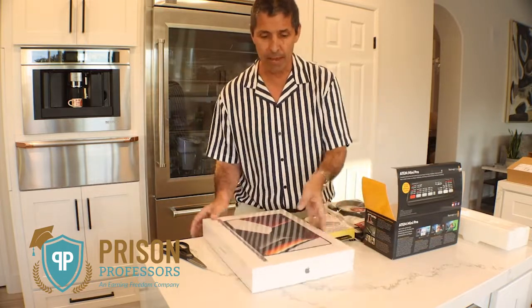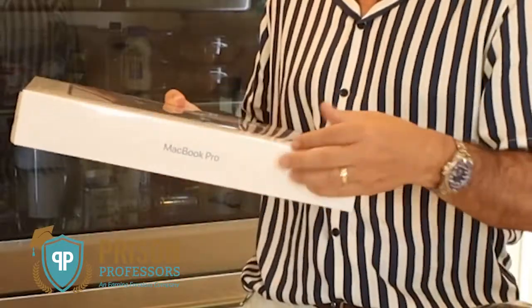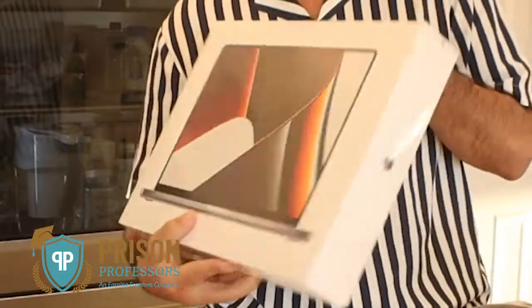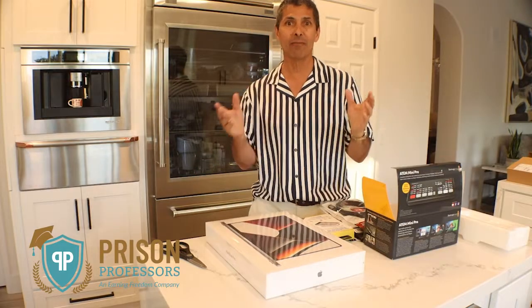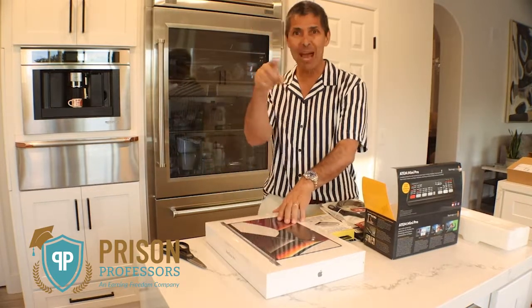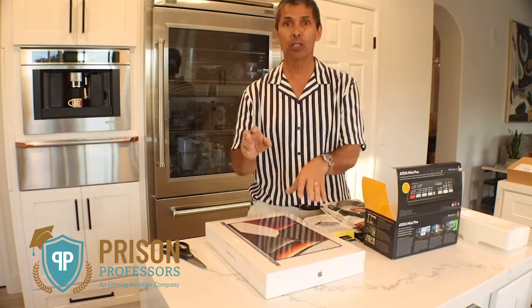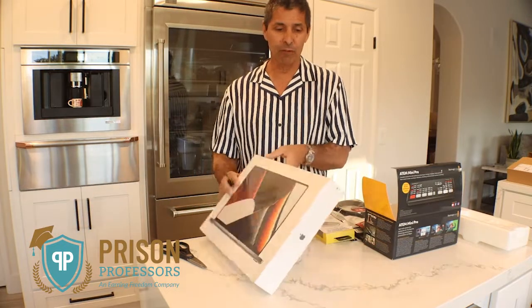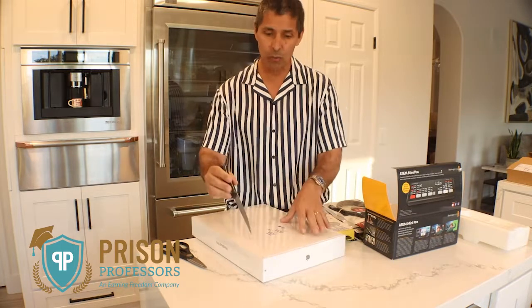To help, I also bought this brand new MacBook Pro. Now we have so many Apple products here, but I know that most of the people watching our program at Prison Professors are in prison and they've never seen how this package opens. I'm going to ask my wife — could you pass me one of those steak knives? Because I want to show the people in our audience just how beautiful Apple does in packaging its products.